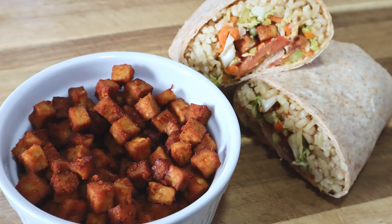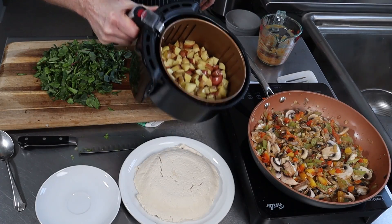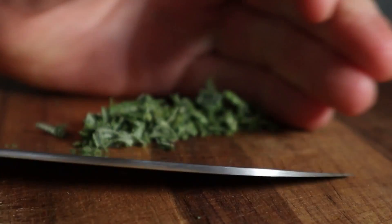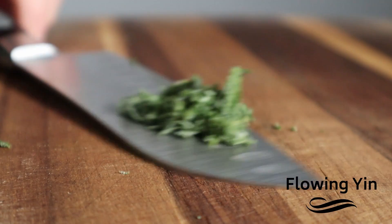Tips, techniques, tricks, as well as mistakes over the years as I explored plant-based eating in my transition from being a meat eater working in the meat industry to becoming a vegan chef.